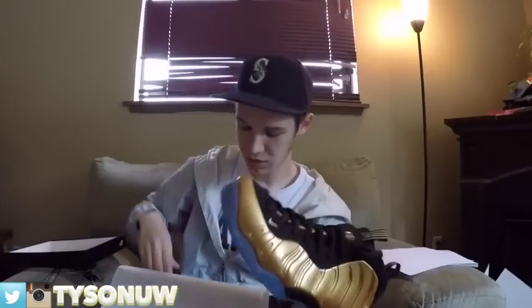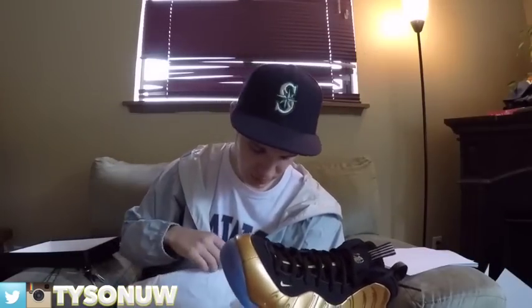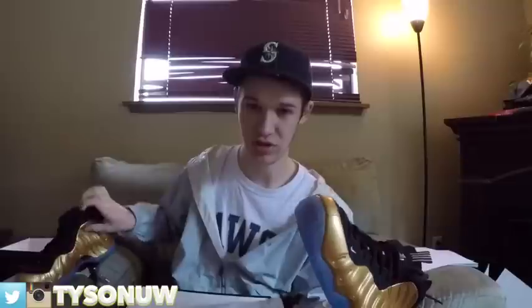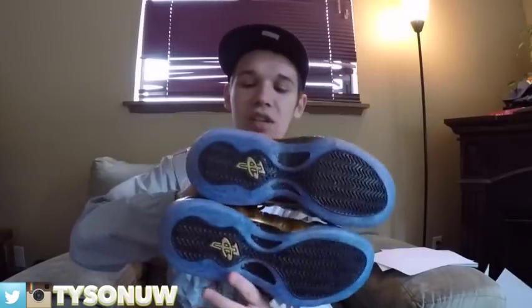These are sick. I don't know if I'm gonna rock them or just stock them, but maybe I'll do a Foamposite rock, drop, stock and rock — we'll see. Here's both the shoes. This is only my second pair of Foamposits; I got the Yeezy Foamposits too, go ahead and check that video out if you haven't seen it.